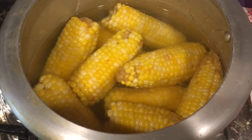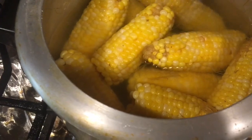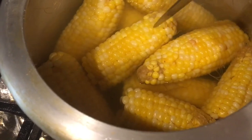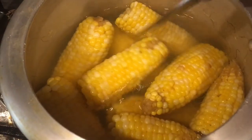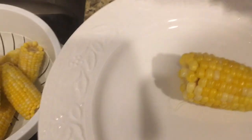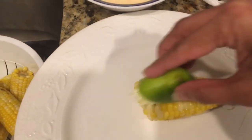After boiling for two whistles, I just release the pressure off the pressure cooker lid. Have a look at how nice and soft they are! I'm going to drain the water and take them out on a platter, then use the lemon to spread this sauce all over them.